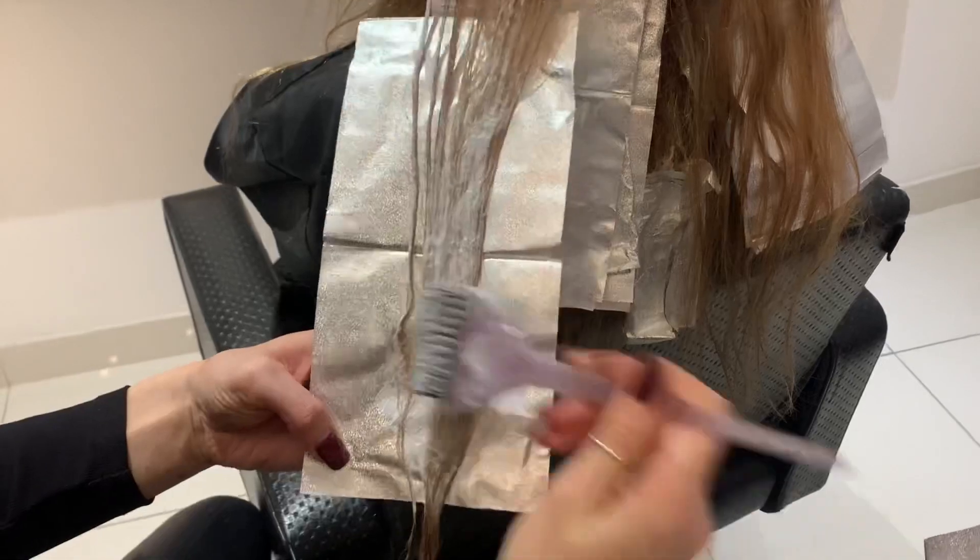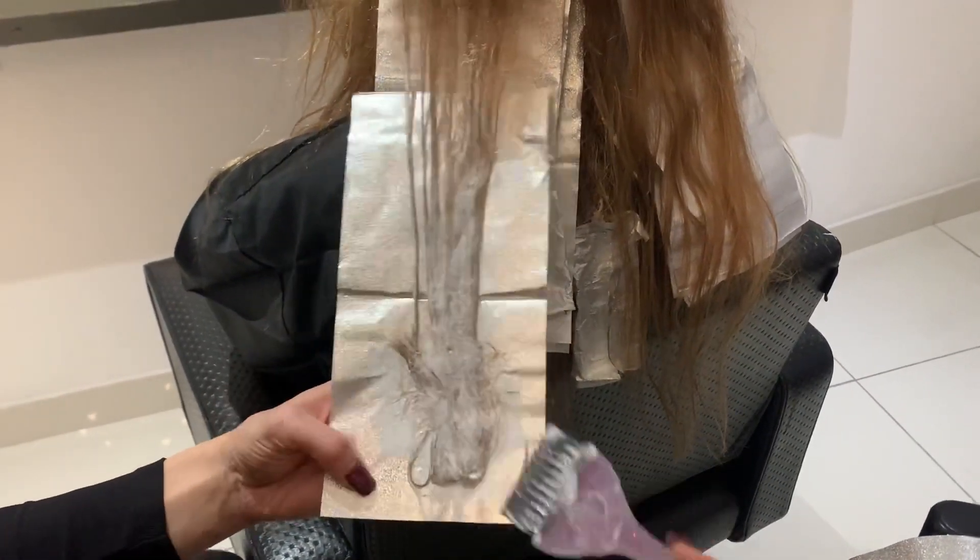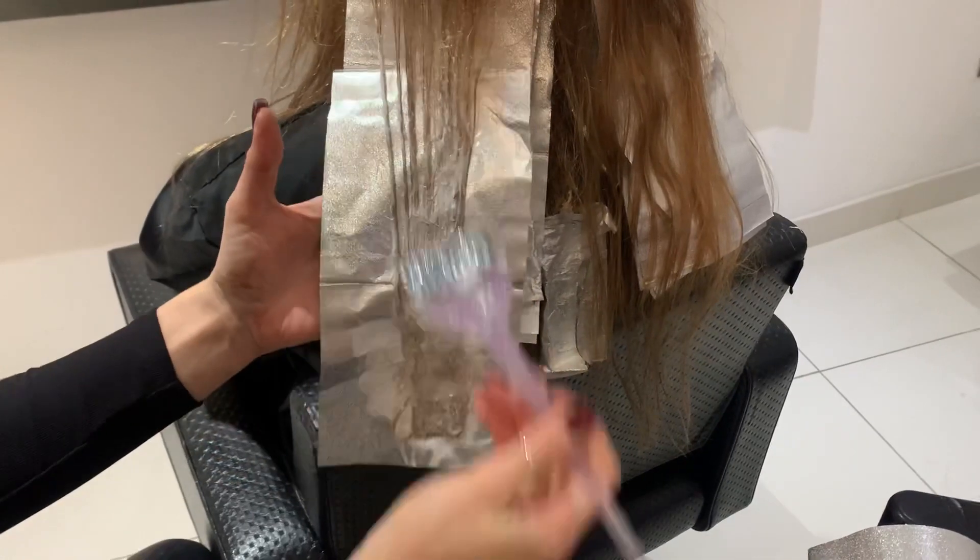I've now just placed a foil onto the section and I'm just bleaching up the ends of the section just so that again they're fully covered.